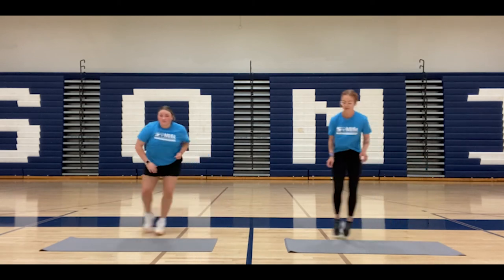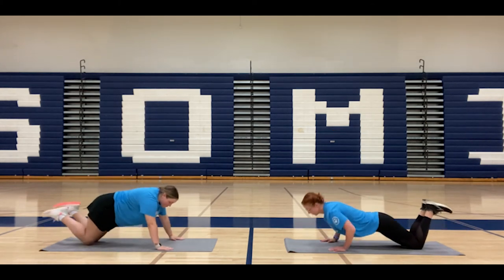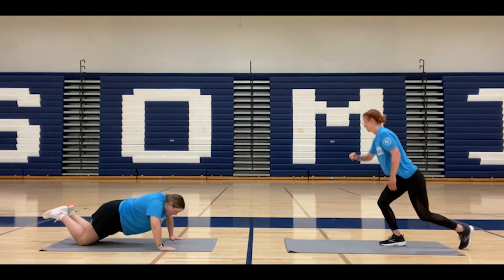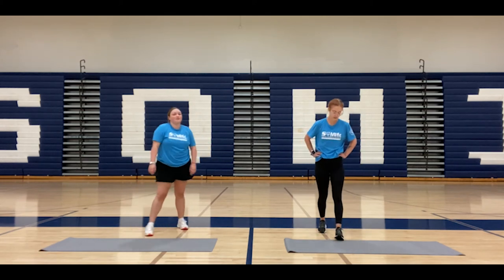We're going to start in 10 seconds, so we'll get ready. Five, four, three, two, one — and go. All right, we went a little bit faster that time, so we have about 35 seconds of rest. Now is a good time to grab some water if you need to. If you're finishing up those reps, keep going — keep pushing through it.